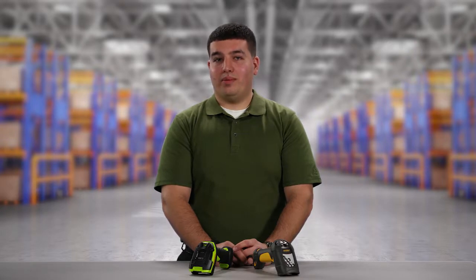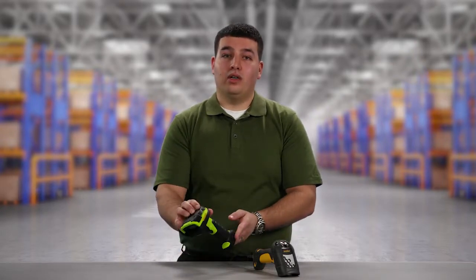Hi, my name is Matthew Petito, Product Manager with Zebra Technologies. Today I'm going to demonstrate the improvements of our new linear imager extended range scanner compared to the legacy laser extended range scanner.